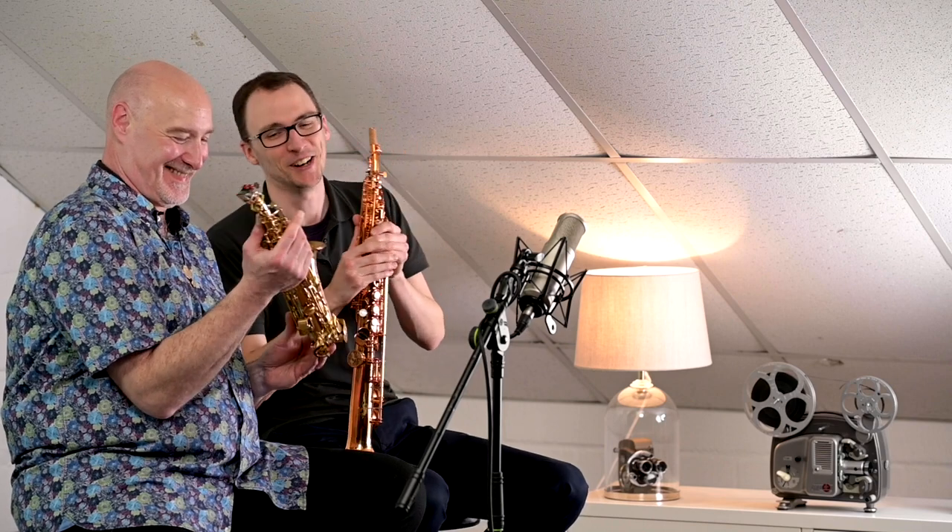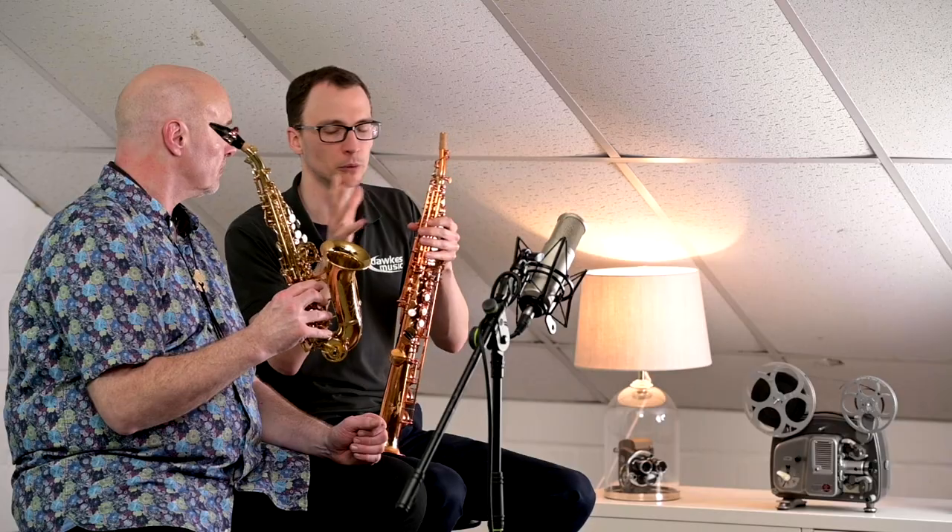First up, the obvious difference — you can tell. The curved soprano is curved, and it looks more like an alto, of course. Albeit, in Simon's hands, it looks like an extremely small alto. But there are some differences when you play, both to the player and perhaps to the actual tone that they can produce. We've got two models that are essentially the same — both WingCraft 200 series — but we've got the curved and the straight here in a slightly different lacquer, though the model is the same.